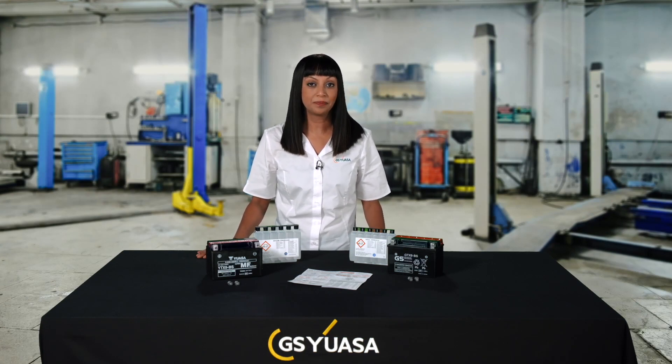Before starting the commissioning process, read the hazard warnings and instructions supplied. Ensure your work area is well ventilated and you are wearing all the appropriate personal protective equipment, as electrolyte solution contains highly corrosive sulfuric acid. Also, the battery must not be fitted to the vehicle prior to or whilst commissioning.